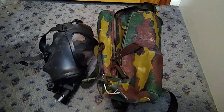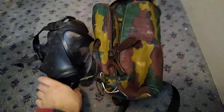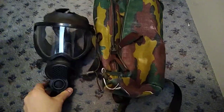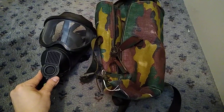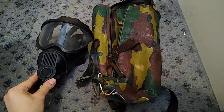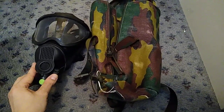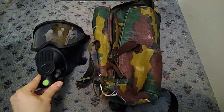The BEM 4GP has got a sort of interesting history behind it. Belgium adopted it basically in the early 1990s to replace the M51, which was basically the French mask that had been in service for ages with both France and Belgium.